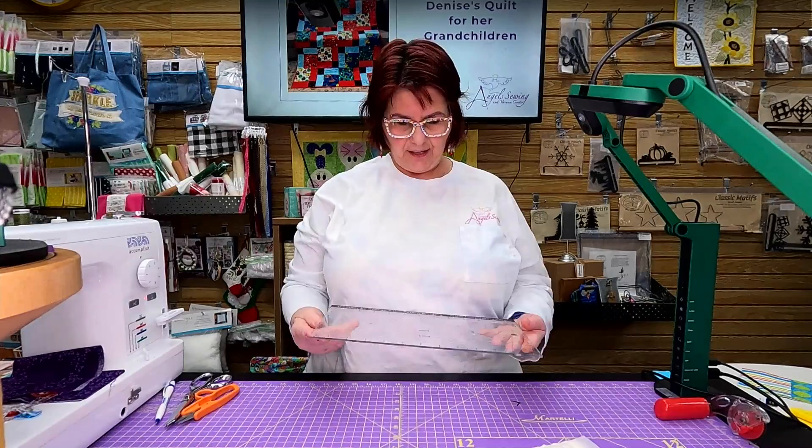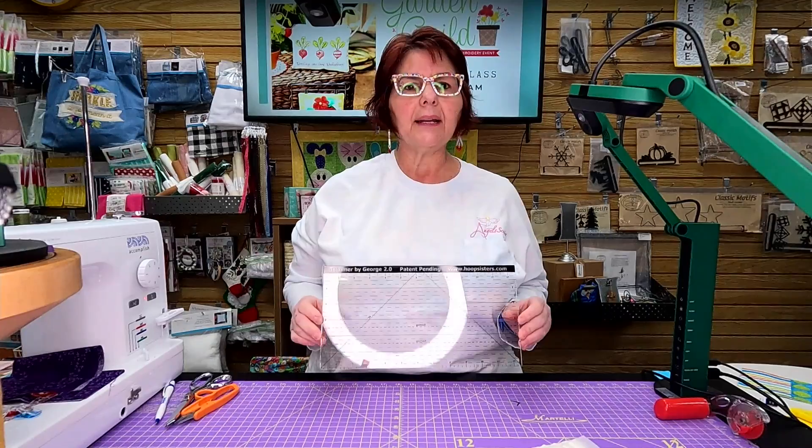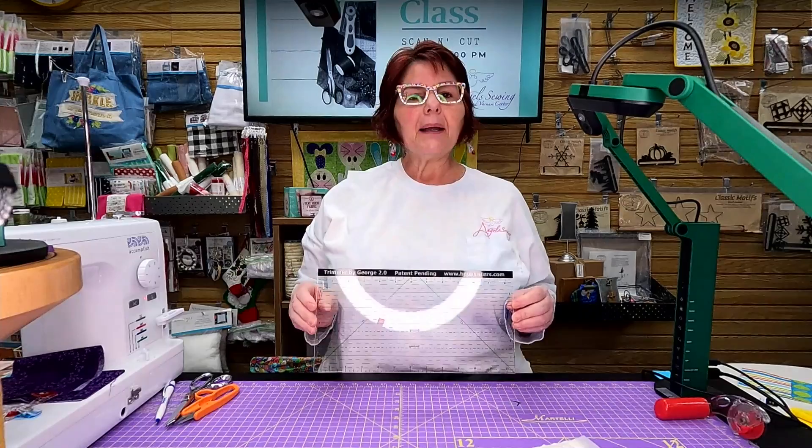Hi everybody, it's Carol from Angels here for our short demos. I just love doing these for you. I'm hoping that you're really liking them and enjoying them and maybe taking advantage of them. But today I am going to highlight the Trimmer by George by Hoop Sisters. This is an amazing tool.